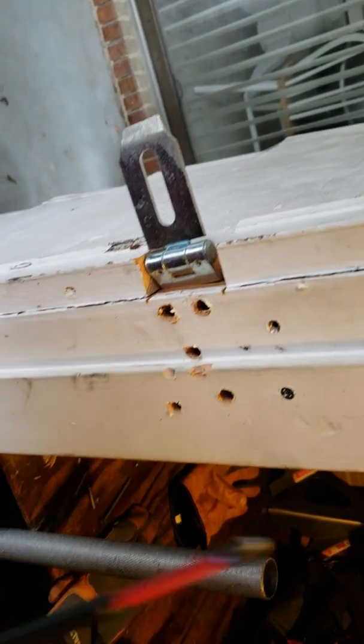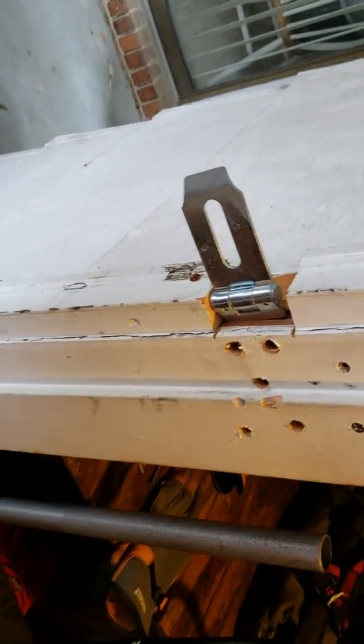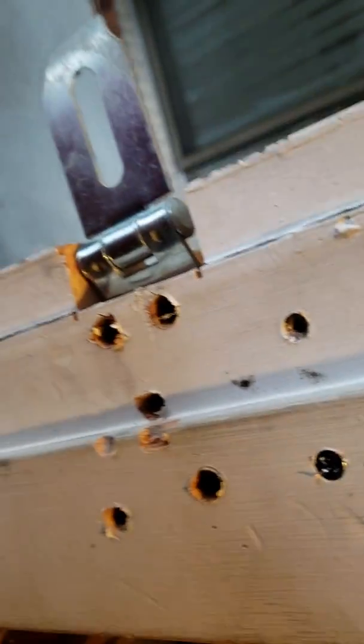You can see this thing is a beast — it just drove that screw right in. I picked doing it here because if you look inside, you can actually see the screw ran all the way through without a problem.